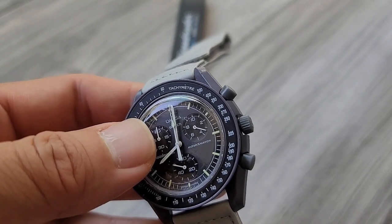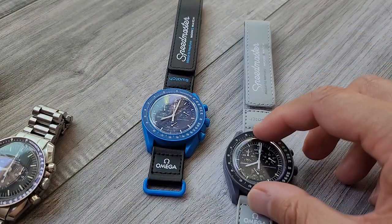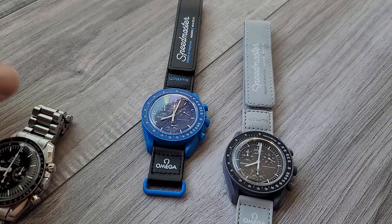And again, for $30, that wasn't a big deal. So yeah, $30 Moon Swatch — Mission to Neptune and Mission to Mercury. If you are interested in picking either one of these up.